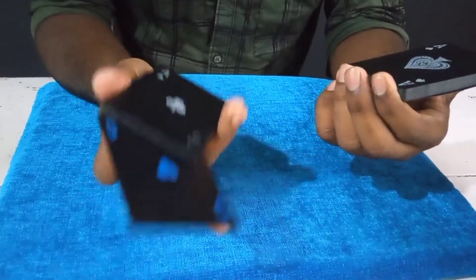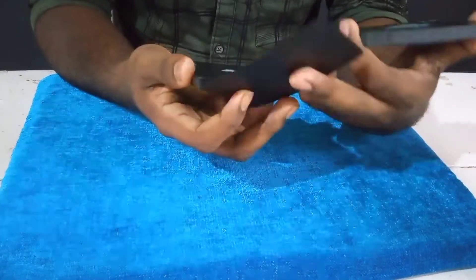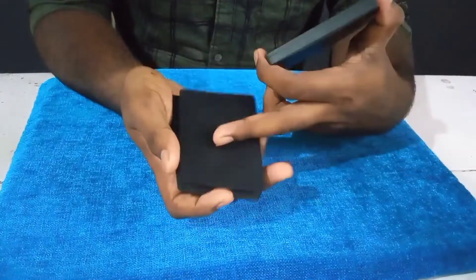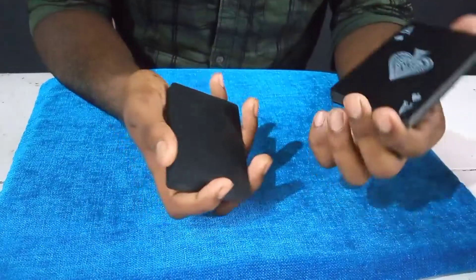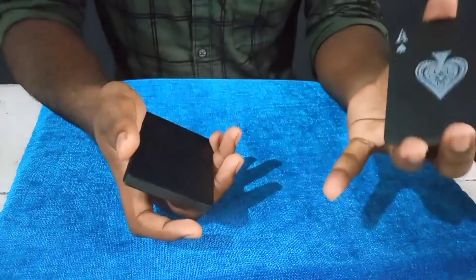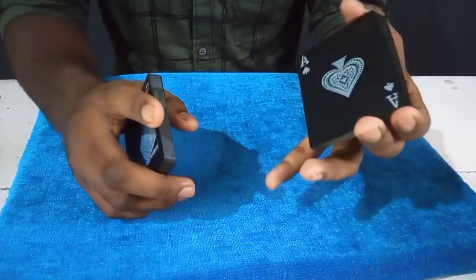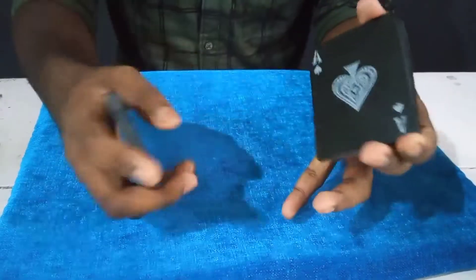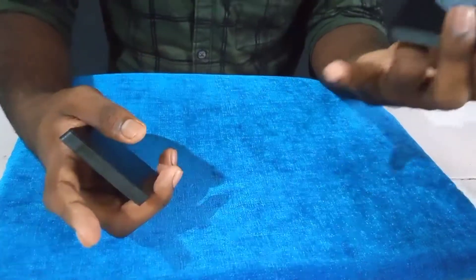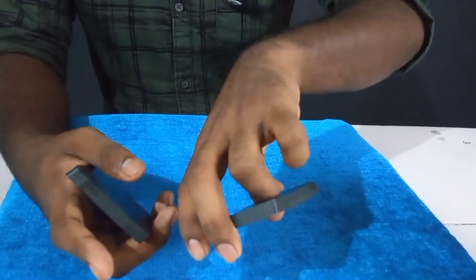This is a control. The other one is a corner right. This is the first place — this is how easy it is. If you want to make this harder, we will take this card and take the index finger to the corner, and take the thumb and the middle finger to the index finger.